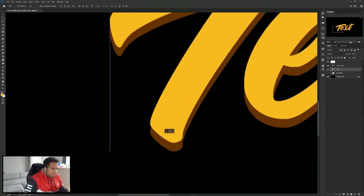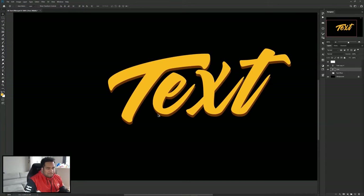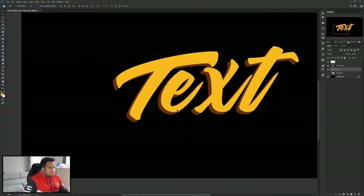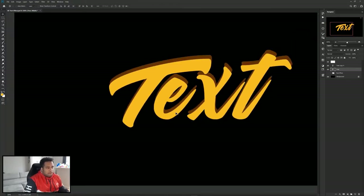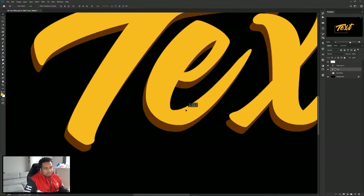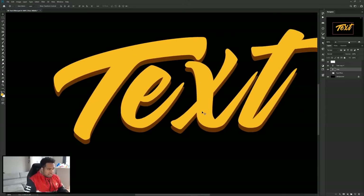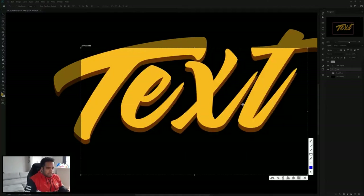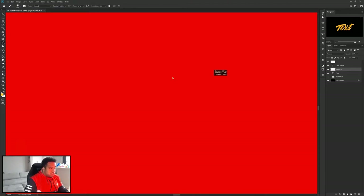I'm going to move this a little further down and find a nice angle where it looks pretty good — right around here looks pretty good. When I say finding an angle, I mean this direction here doesn't look bad either, but with some fonts certain directions just don't look correct. So just find a nice direction where it works for you. Right about here is pretty cool. You can see little areas where things aren't connecting.